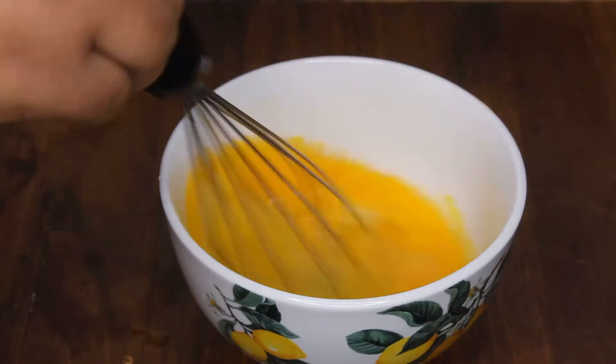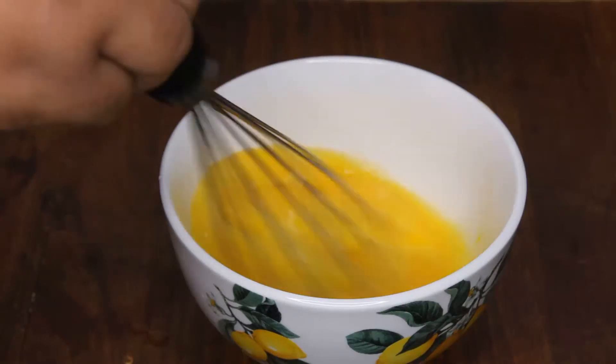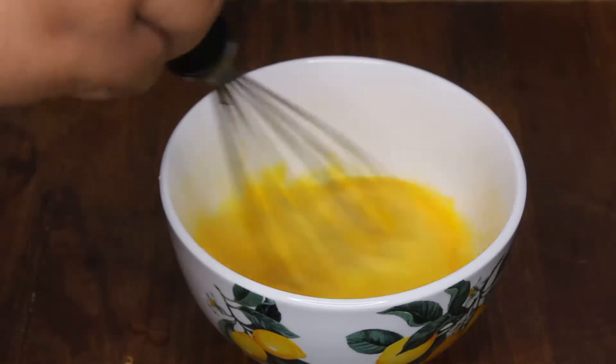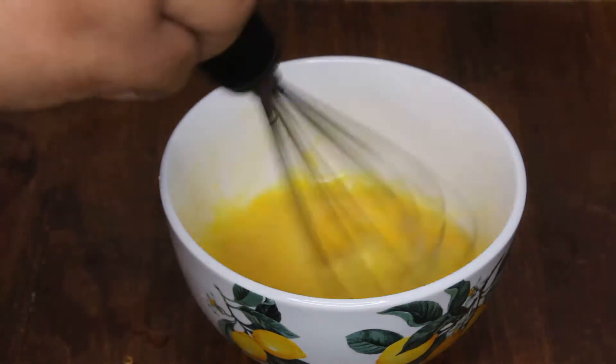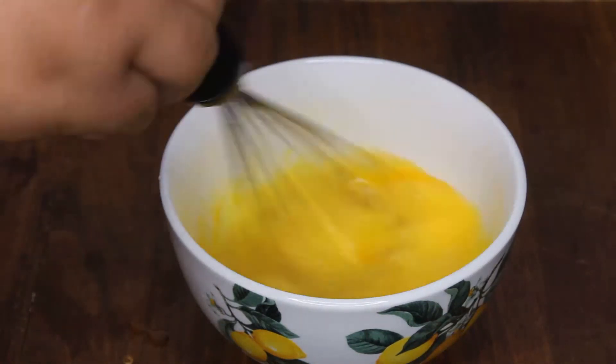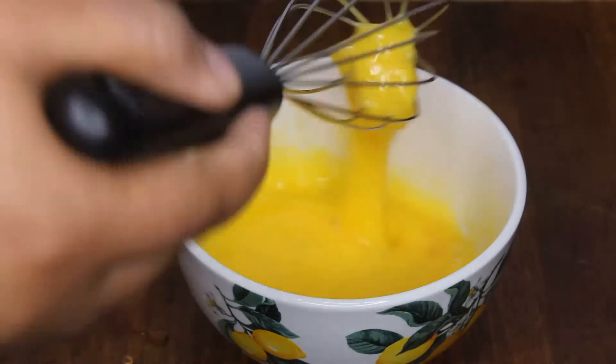Also, share this video. Turn your post notifications on because I have lots more exciting recipes to come. So now you're going to whisk the egg and you're going to whisk it until it gets creamy, looking frosty with a lemon meringue consistency.